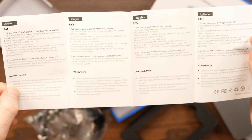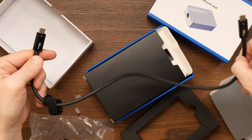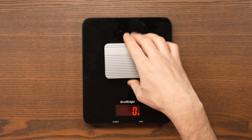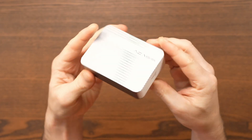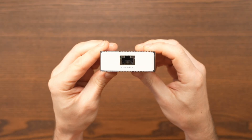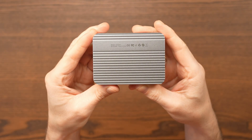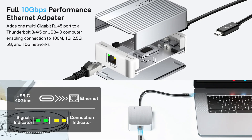The package includes the 10 gigabit ethernet adapter, a user manual, and a 50 centimeter USB Type-C to Type-C cable rated for 40 gigabits per second. I weighed the adapter in at only 123 grams or 4.4 ounces. Its aluminum alloy build is designed to dissipate heat. One end houses the USB Type-C port, the other an RJ45 ethernet port. The adapter is powered entirely by your computer's bus power and is compatible with USB 4, Thunderbolt 3, Thunderbolt 4, and Thunderbolt 5.